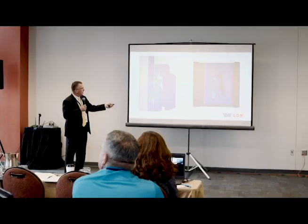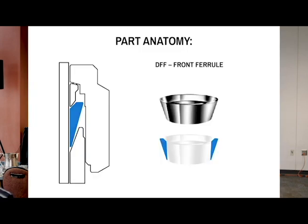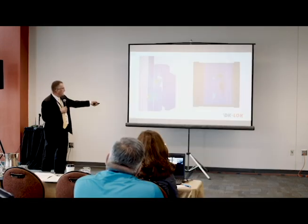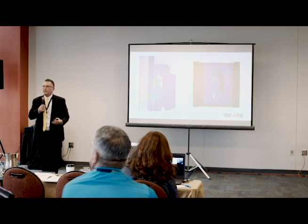As the front ferrule basically stops its forward movement, the back ferrule goes in to grip back here and to seal. Since it's a two-stage connection, the back ferrule, when it really delivers its maximum grip, has the ability to push the tube forward through the front ferrule slightly, which would break any seal that was made up anyway. So the front ferrule's job is to seal on the body bevel. The back ferrule's job is to seal back here and to lift the front ferrule into a live-loaded position.